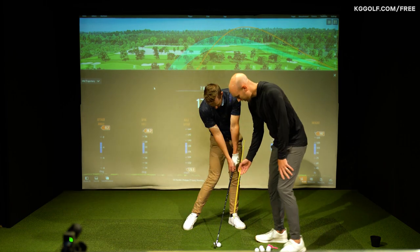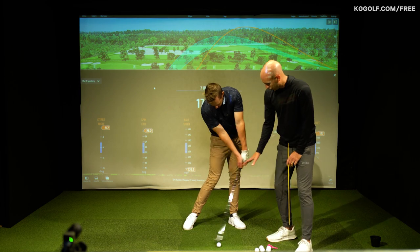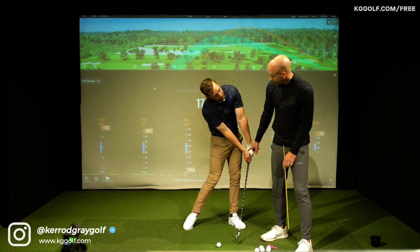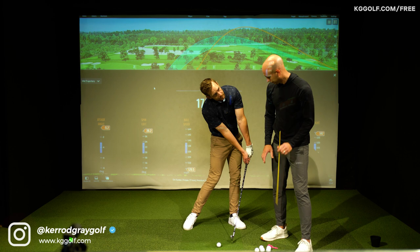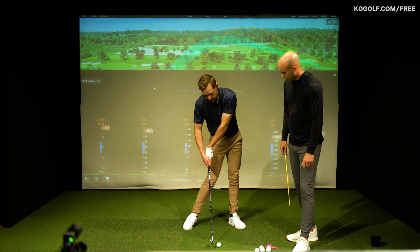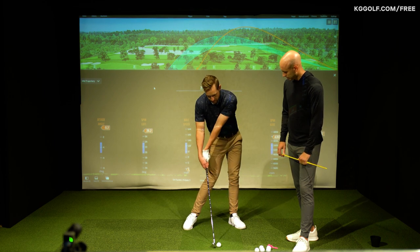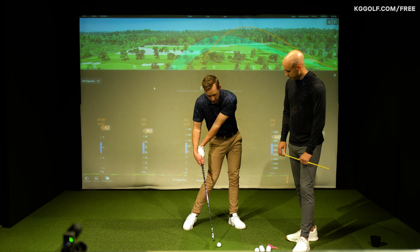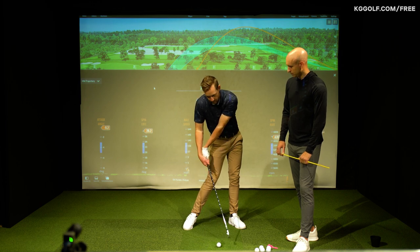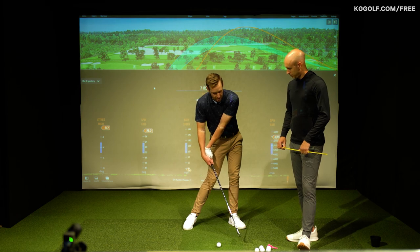We can see now obviously a little bit more shaft lean - dynamic loft comes down a little bit - and you're going to have a good chance of hitting down the ball more, with the hands certainly in front of the club head at impact. As opposed to what we saw on that shot I just demonstrated before - with the exact same body position, the handle goes back, the bottom of the swing occurs earlier, the face has added more loft. You're going to get mis-struck shots which spin too much and launch too high.